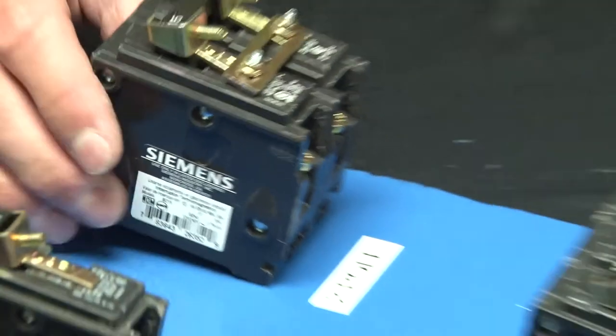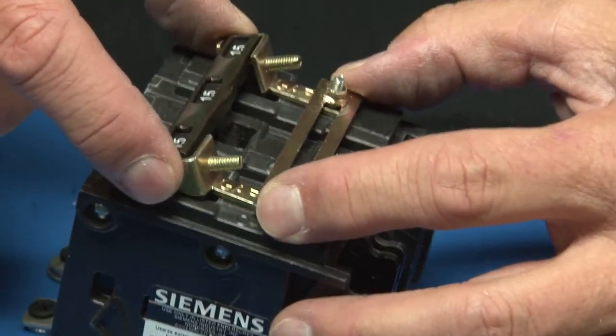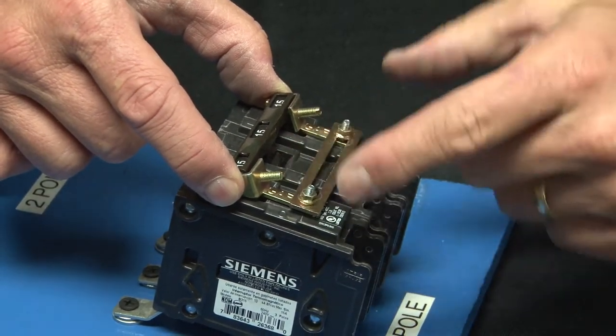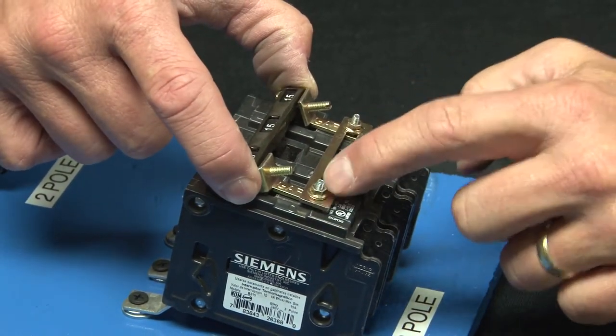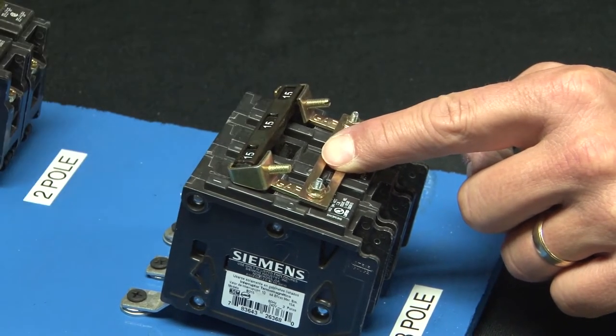The three pole works the exact same way. Simply align it with the three pole breaker, tighten the set screws, align it, and then tighten the nuts — which again prevents it from being flipped in the on or the off position.